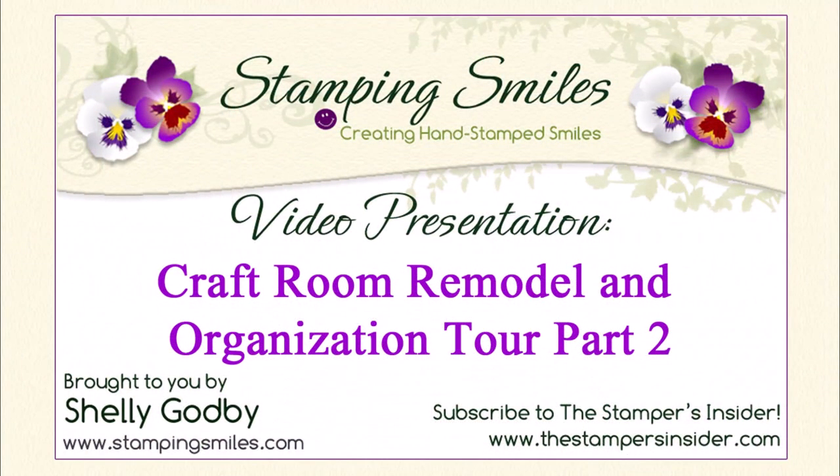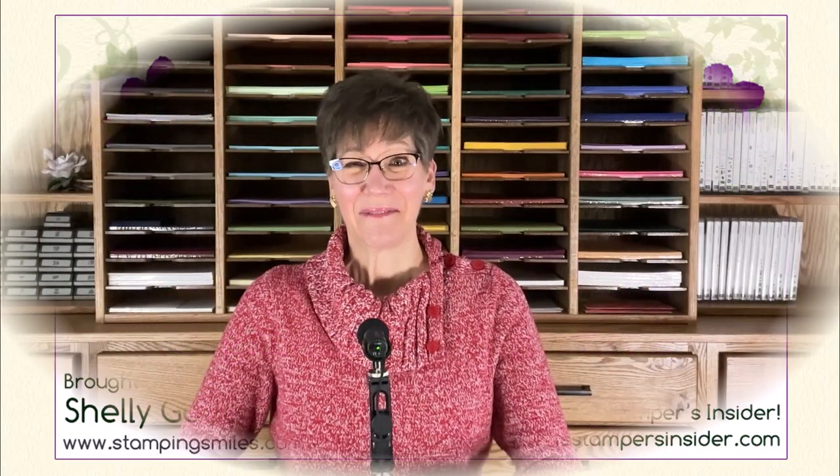In part one of my craft room remodel and organization tour I showed you my craft room and all the open storage. In this video I'm going to open up every drawer and door and show you what's inside, as well as the products I use to create my videos and take great photos. I'm Shelley Godby, the owner and CEO of Stamping Smiles, and for 22 years I've been teaching others how to create their own hand-stamped smiles.